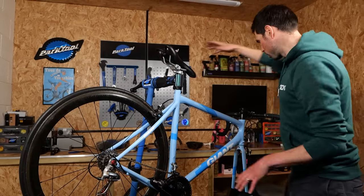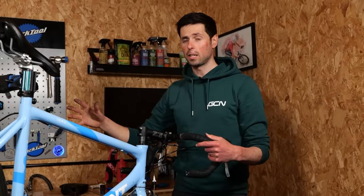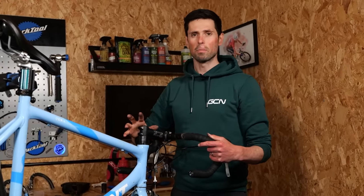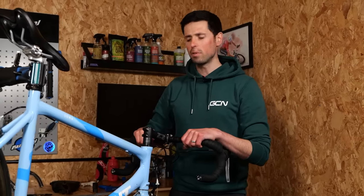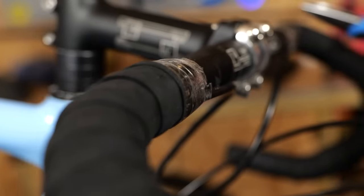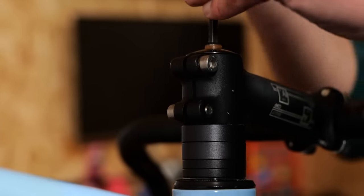For now, I'm going to move forwards onto the handlebars, which on a modern bike would be a major job to change the handlebar and stem. But because we've got externally routed cables, life's going to be a breeze. So that is going to be the next thing — bar tape off, shifters off, switch out the stem and the handlebars, and put it all back together.